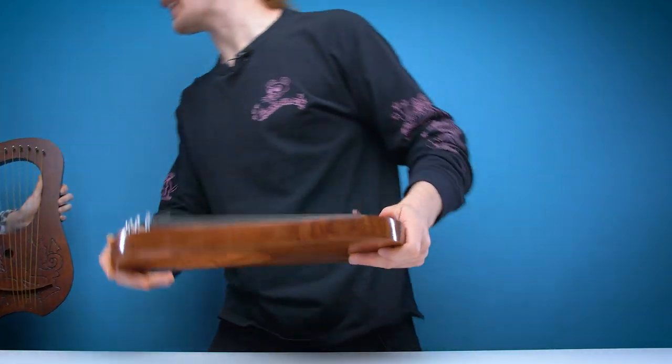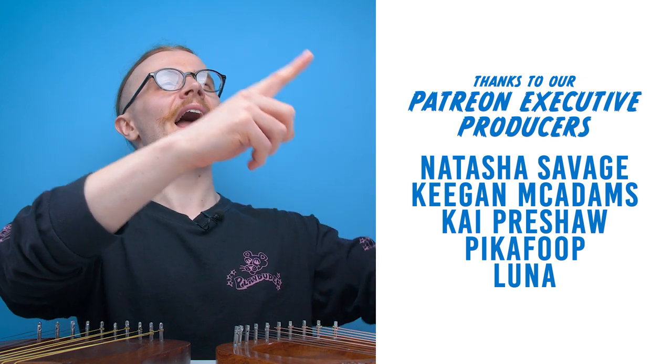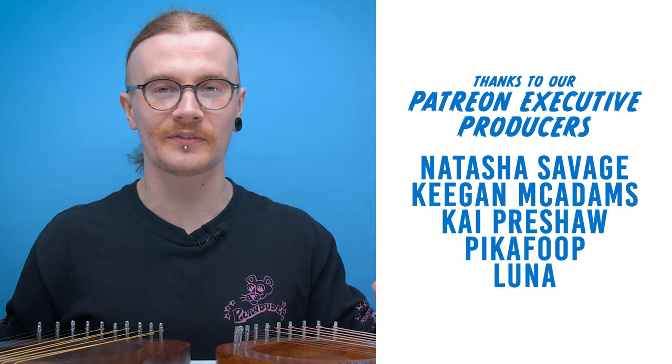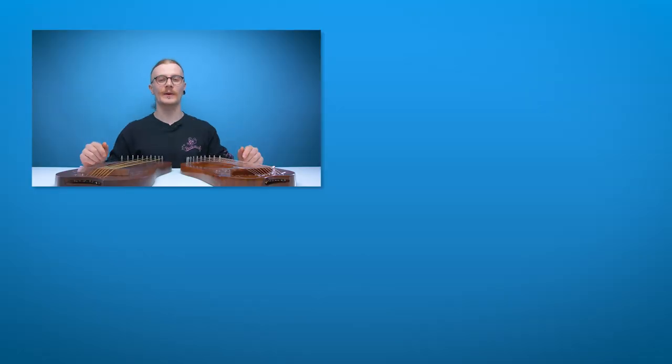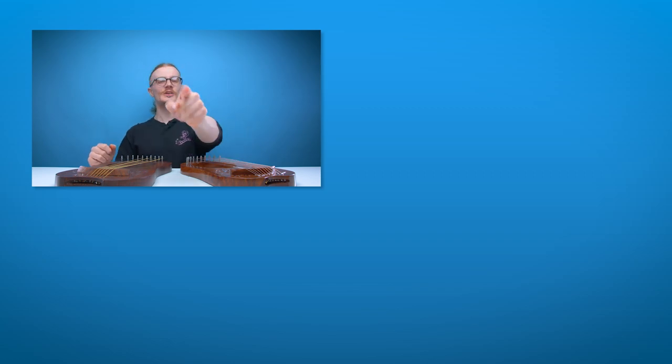God, I bet he's going to be really upset that he missed out on that one. And with that, that's going to be it for another edition of Looted. Shout out to Keegan McAdams, Natasha Savage, PikaFoop, Luna and Kai Preshaw on Patreon — thank you very much for your support. If you like this video hit like, if you like all our videos hit subscribe. We've got more videos on the way, you can follow us on our social pages, check out our Patreon in the description, and join us on our Discord server. We'll see you guys in the next one — have a good one.